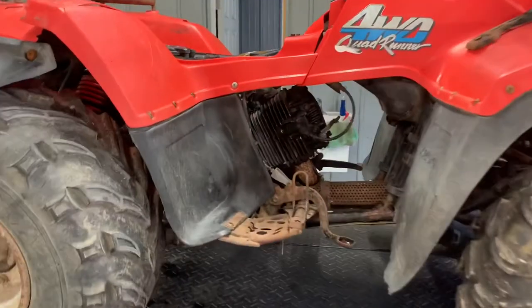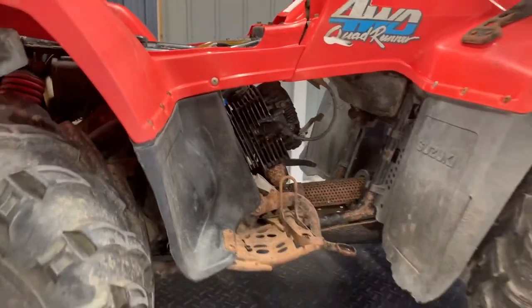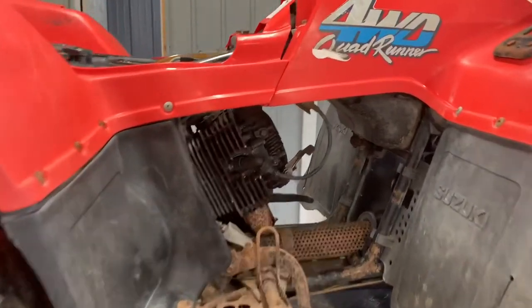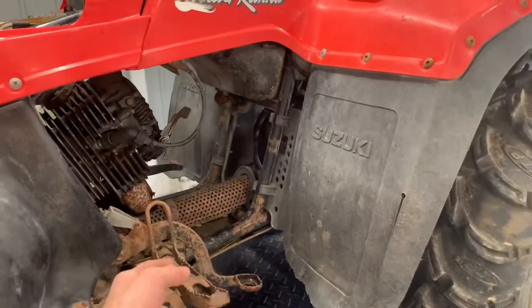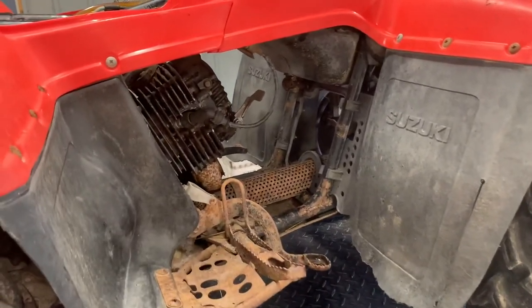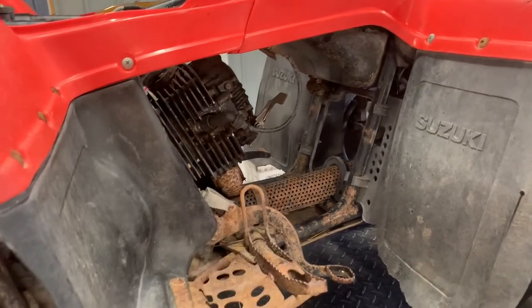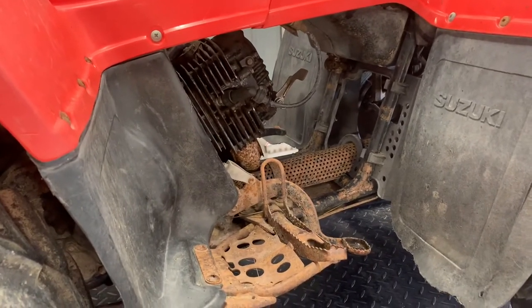We're going to start off on the right-hand side of this four-wheeler. We've got the seat off and we've already started a service on this machine. On the right-hand side, we've actually got foot pegs that go all the way across this four-wheeler. If you bend or break one of these foot pegs, you're going to end up having to replace the entire assembly, which is kind of a hassle.